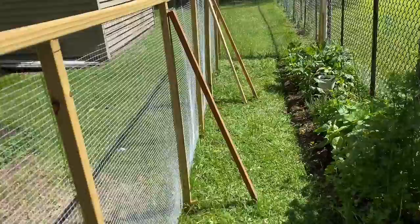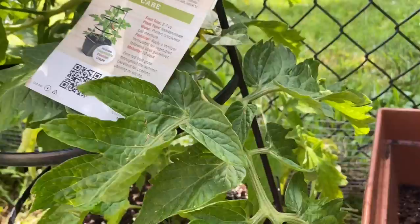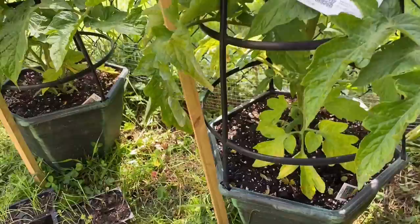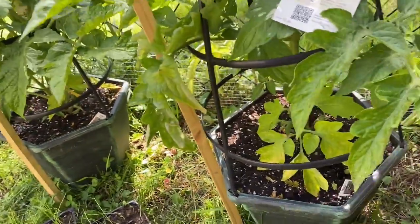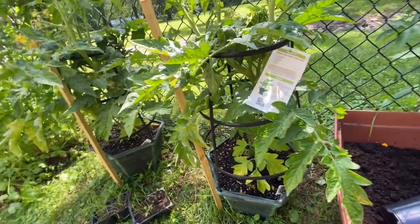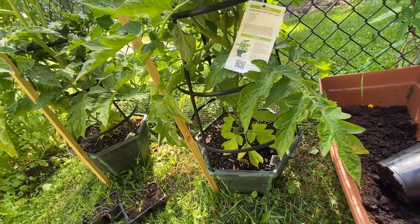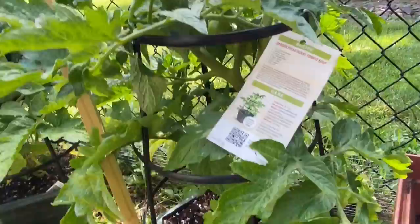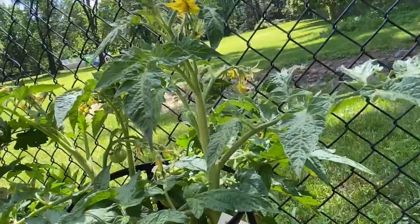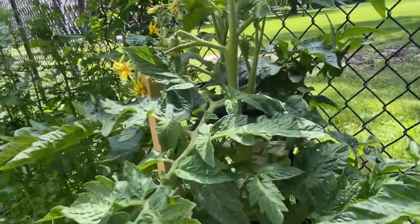First, with the tomatoes — I bought these garden fresh husky tomatoes. These are big tomatoes. I went ahead and bought them already grown a little bit in their own pot. I bought two just in case one doesn't make it. So far they're doing pretty good. I have some tomatoes already and several flowers blooming. This is the other pot — it's the same thing.